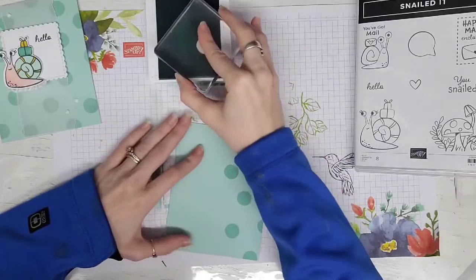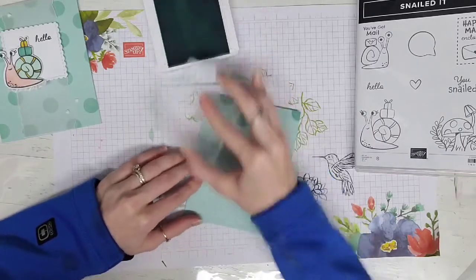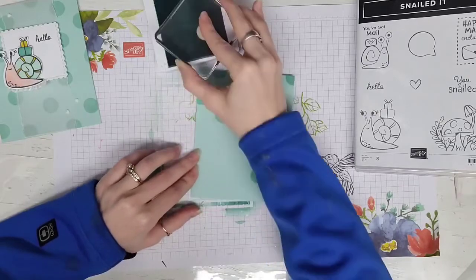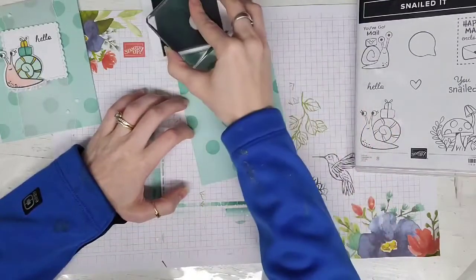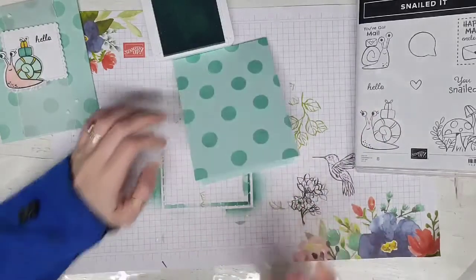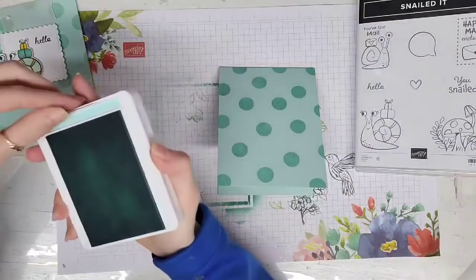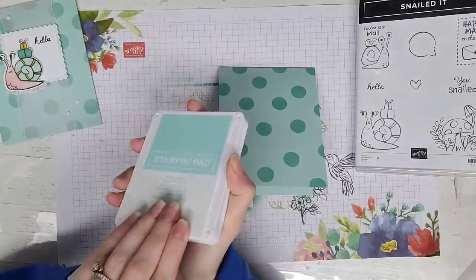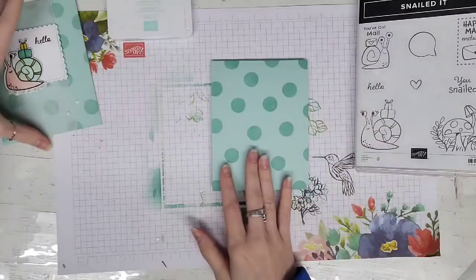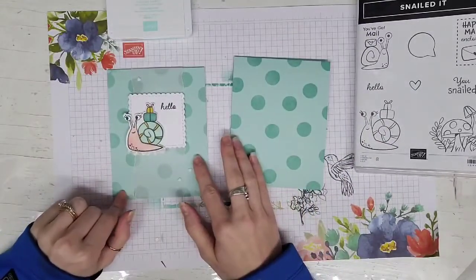Obviously you can use it for a repeating pattern like I'm doing, and I'm sure there are so many more creative ideas you can do with this. Another thing I wanted to say is I am doing tone-on-tone stamping, which is taking a Pool Party piece of paper and a Pool Party stamp pad and stamping that same color on top of its corresponding paper. It's going to dry a little lighter, but that's kind of how I created this background.